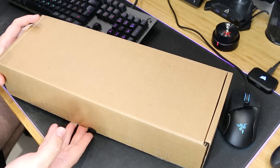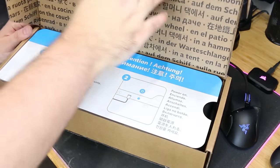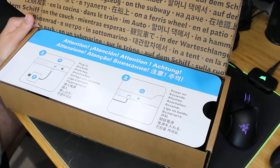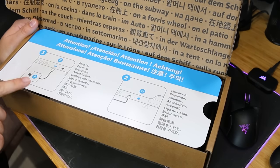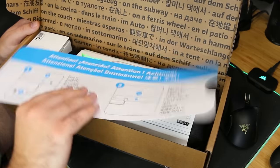It sort of reminds me a little bit of the DS, just the way it's packaged. This is what you see when you get it — it's pretty attention-grabbing. They want you to plug it in straight away and power it on. Personally, I just plugged it in and let it charge.